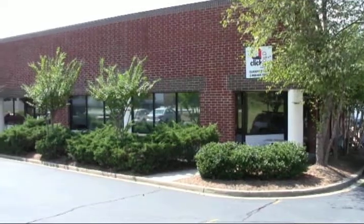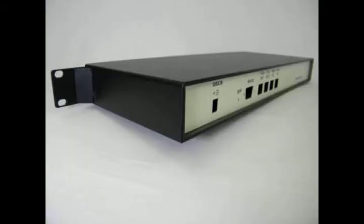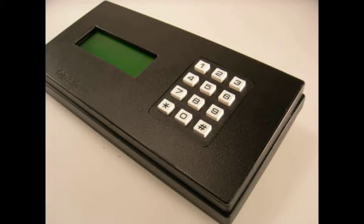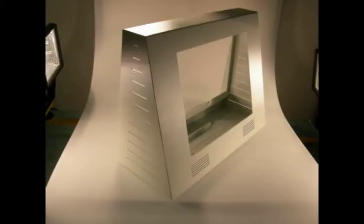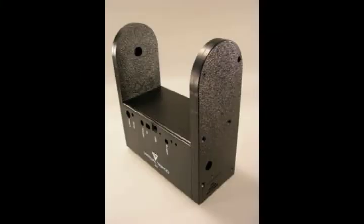Since 2001, ClickFold has been offering a unique solution to a common problem: how to cost-effectively design and produce custom plastic parts in small volumes. Ever since, there has been a growing customer base switching from sheet metal, molding and off-the-shelf blanks to ClickFold plastics.